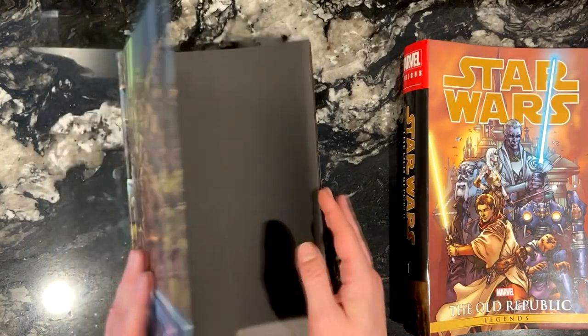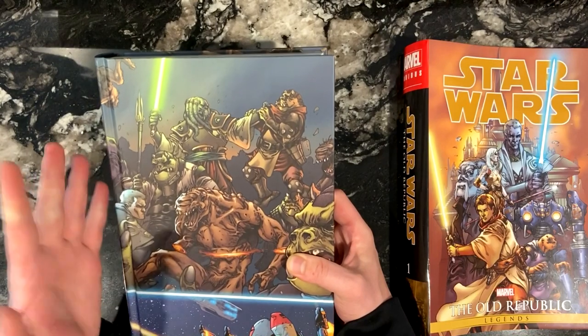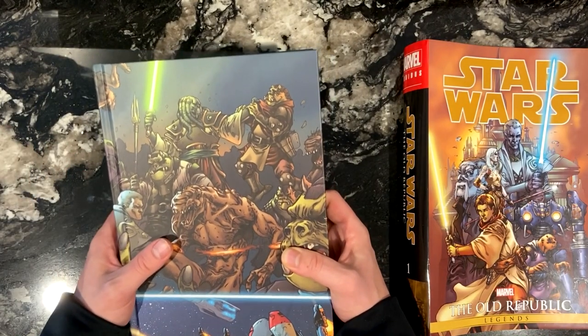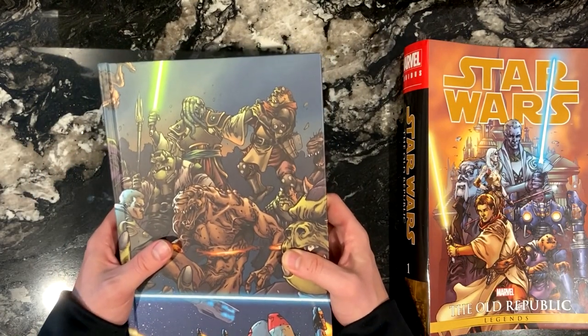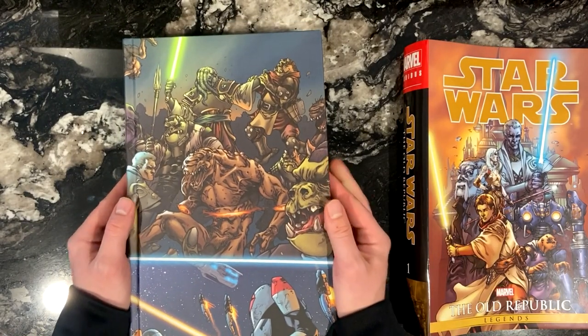I know this might sound weird, but just holding this massive tome in my hands feels like I'm carrying the Bible of Star Wars or something. It's very important lore to Star Wars, and I feel like having it collected this way reflects the significance.